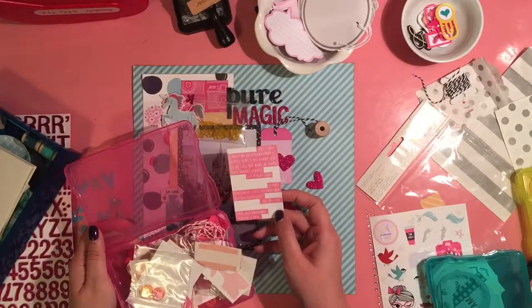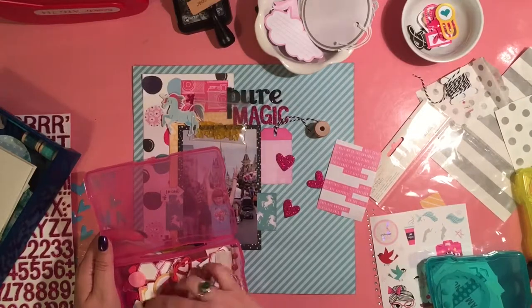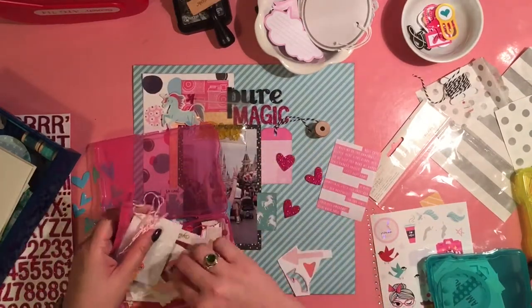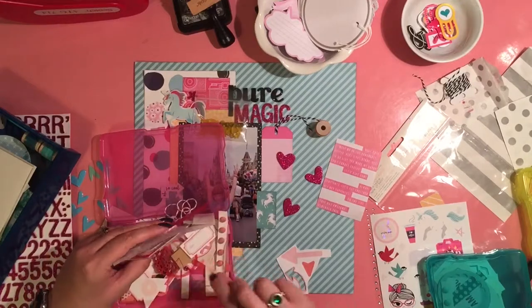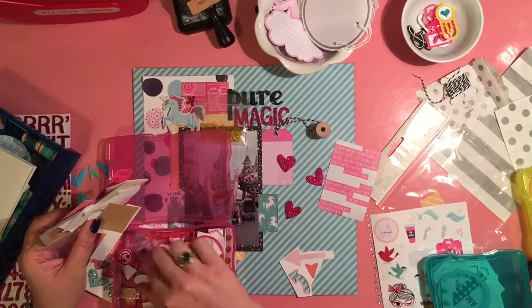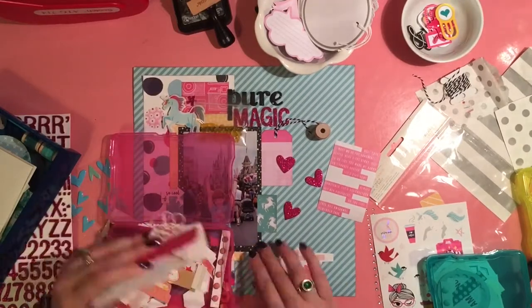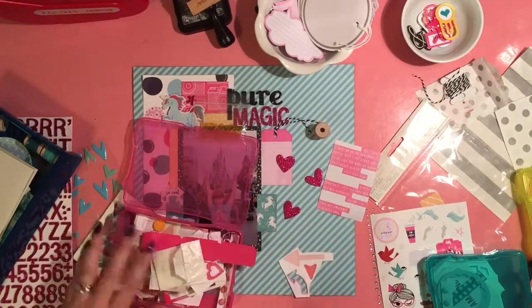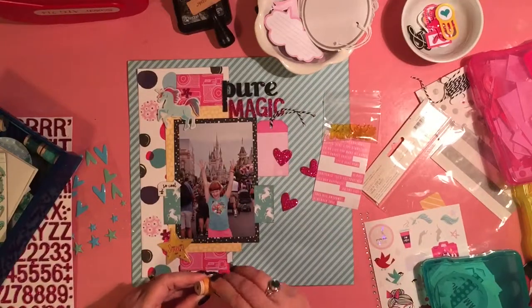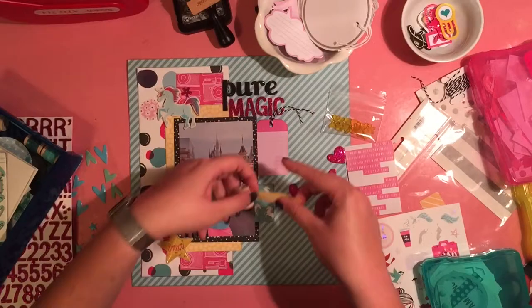And these are Amy Tan stickers from I don't know which collection, but I pulled them out. I felt like it needed some more pink to balance it out, so I noticed I added a lot of pink and yellow. I didn't add so much of the aqua color, because with the background being aqua and then the unicorn being aqua, I kind of didn't want to steal the show from those.